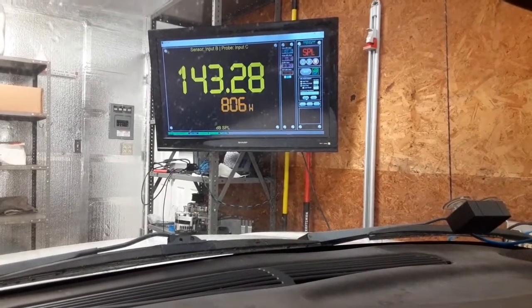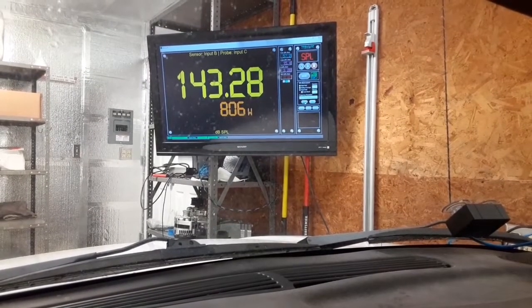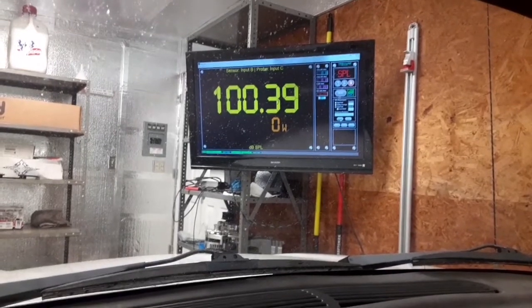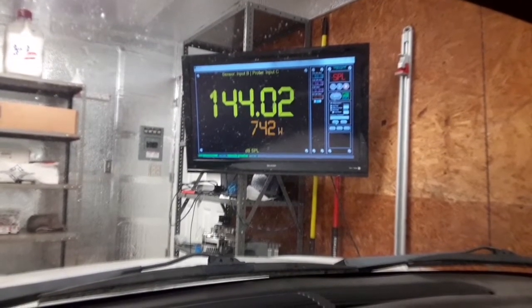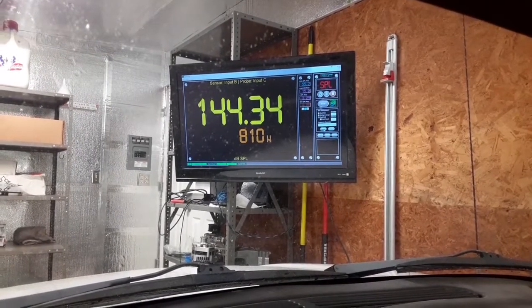So next up, we're going to do the same test but outlaw kick. A lot of different orgs run either way, so I try to do it both ways — that way people can see each direction. The mic is now in a kick; you might be able to see the cable. Driver's window is open, all other windows are shut. We're still firing from the cargo area. We'll go ahead and do the 800 right out of the gate. All right, so 144.34 at 810 Watts.